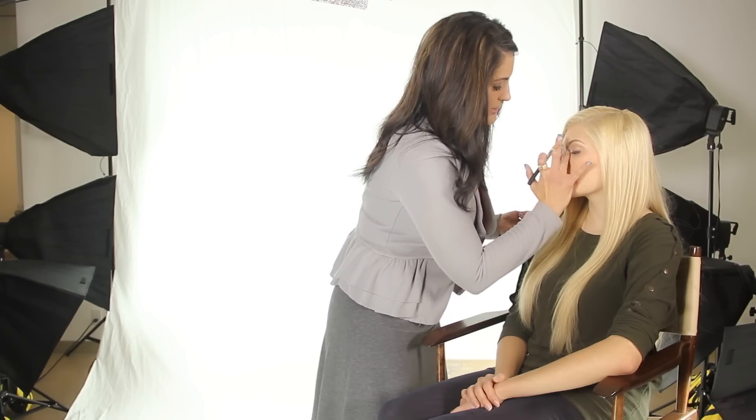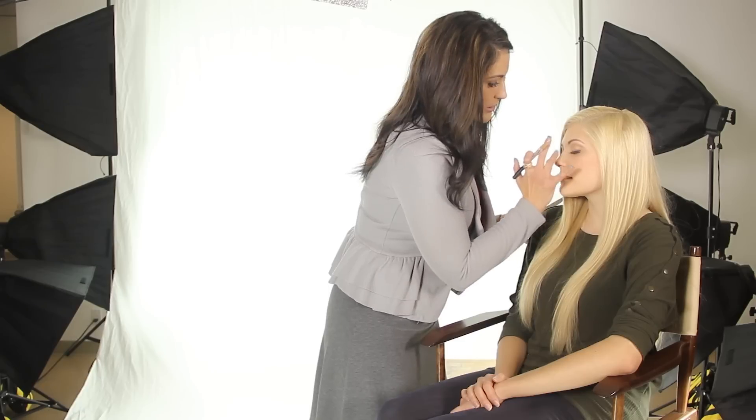You can always blend with a fingertip or a sponge around the area so that it blends in with the skin in the surrounding area and it doesn't give you — you don't want a strong line — you want it to blend in and look natural.